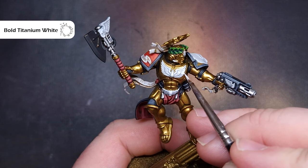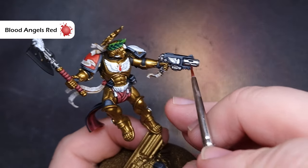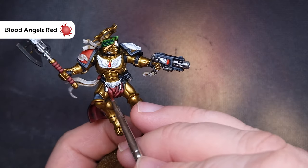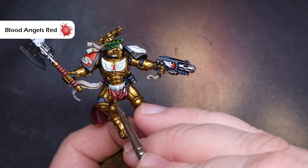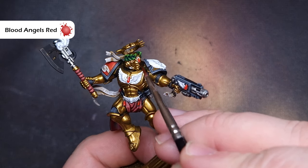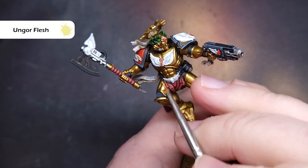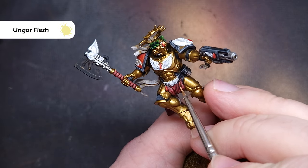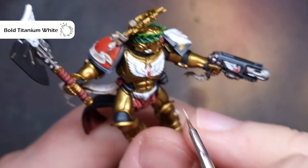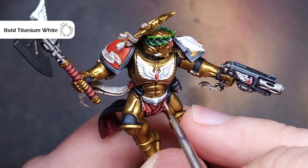The color I'm going to use to base all of the gems on Dante is Blood Angels Red — the irony is not lost on me. Just be careful not to get it on any of those white parts. When that's dry we'll take a little bit of Ungor Flesh and just paint a very thin line on the bottom right of all of the gems. Once we've done that we'll take a little bit of white and add some tiny tiny dots on the top left as a reflection. If you want to, you can add a little bit of gloss varnish here as well to give the gems some extra shine.